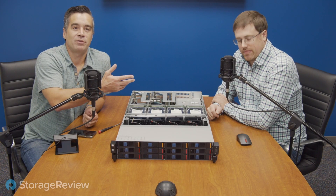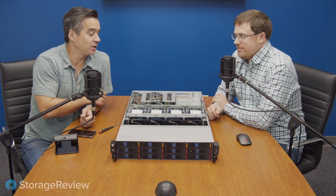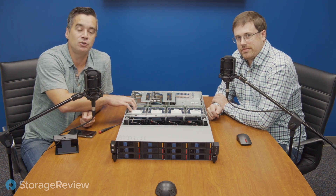Hey everyone, Brian Buehler coming to you from the Storage View Lab. Alongside me is Kevin O'Brien, Test Lab Manager, and in between us the Advantek Sky 7.221.